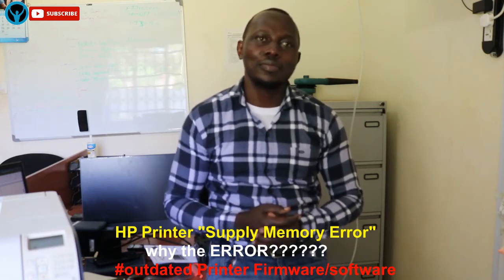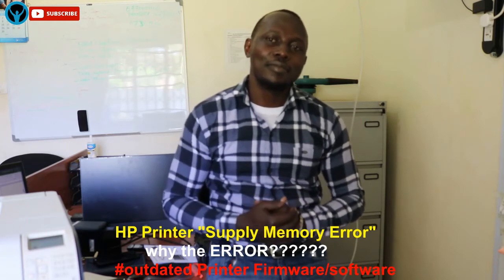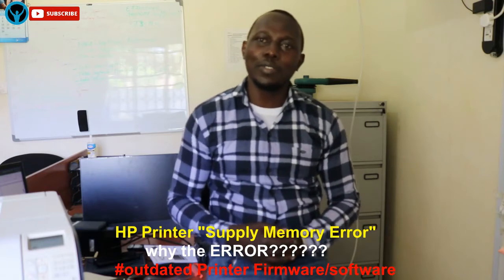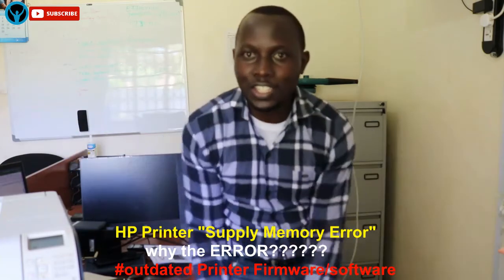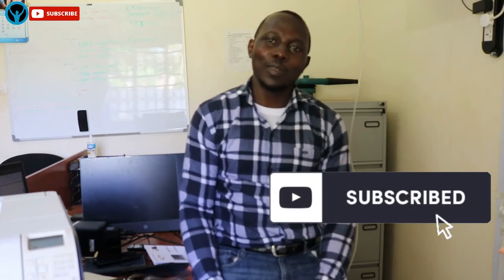Let us know which fix worked for you by commenting in the section below, and please like and share. If you're new and would like to support us, please subscribe to this channel — Apollo Diversity Solutions. See you next time, have a good time, stay blessed!